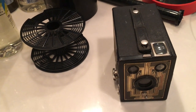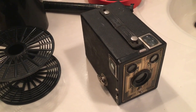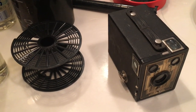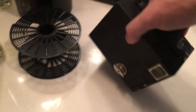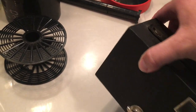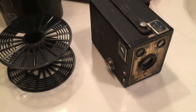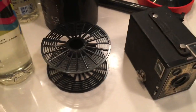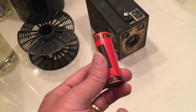Hi everybody, Keith here. I purchased this little Brownie box camera from an antique store a couple of weeks ago. The last thing I needed was yet another Brownie box camera, but a couple things about this one stood out. It still had the amber window in the back undamaged, which seems to be a little rare. Most of them are damaged. But the one thing that really stood out to me was that it still had this roll of film in it.